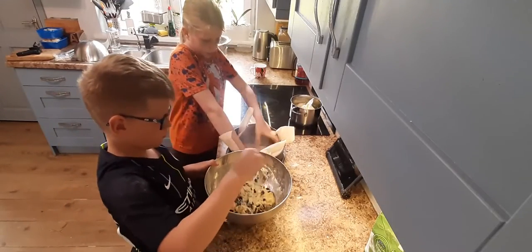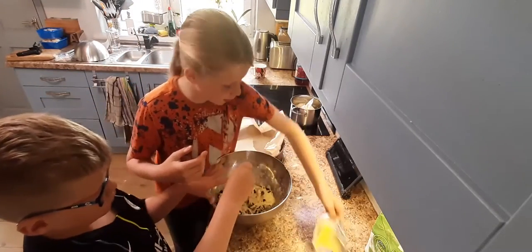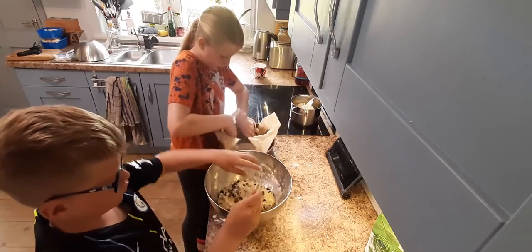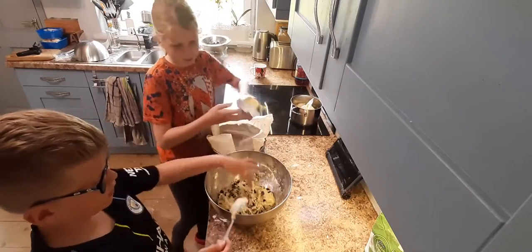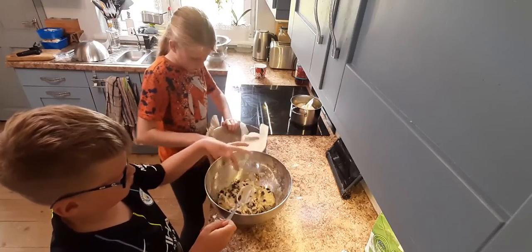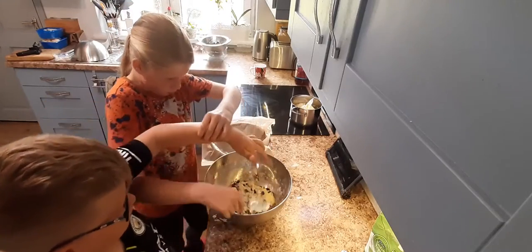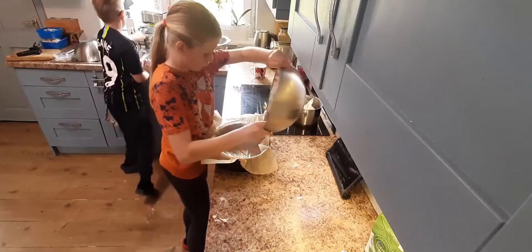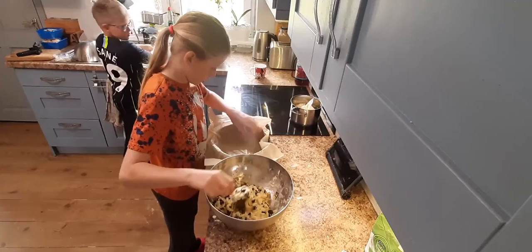I added some water just because I was washing it — the water actually helps the parchment stick down. Then you just wipe it off with your finger. I'm using flour, and then we're going to put the parchment down.